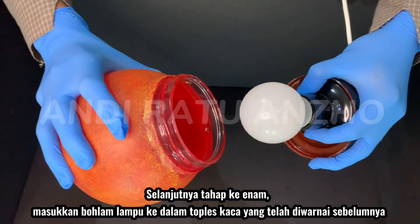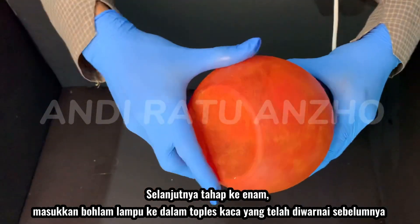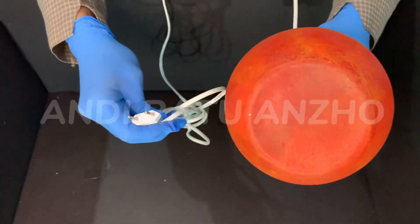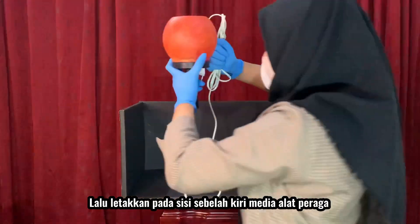Next, the sixth stage. Put the light bulb into the glass jar which has been colored before. It turns out like this. Then, place it on the left side of the props media.